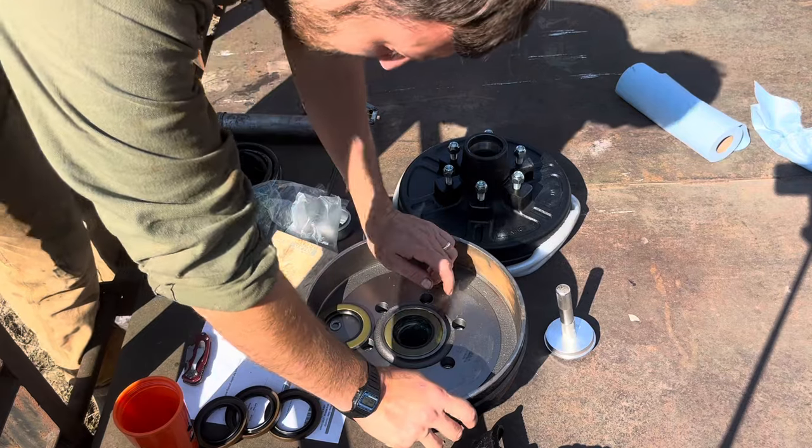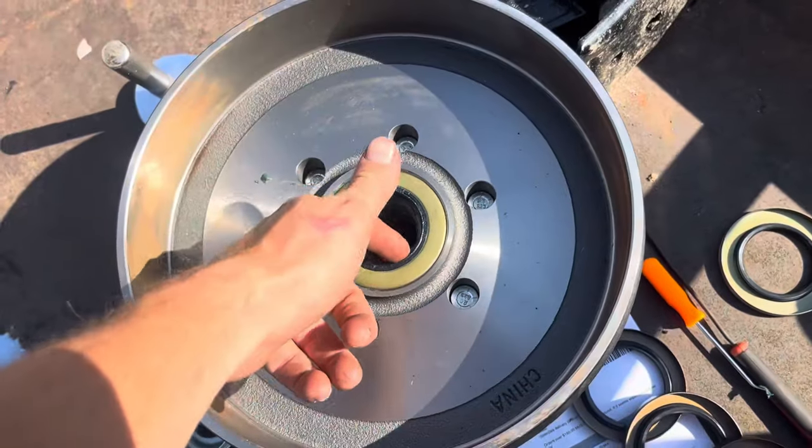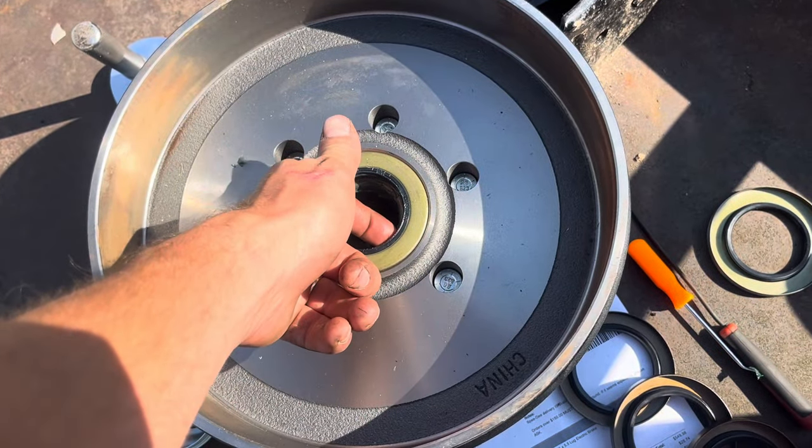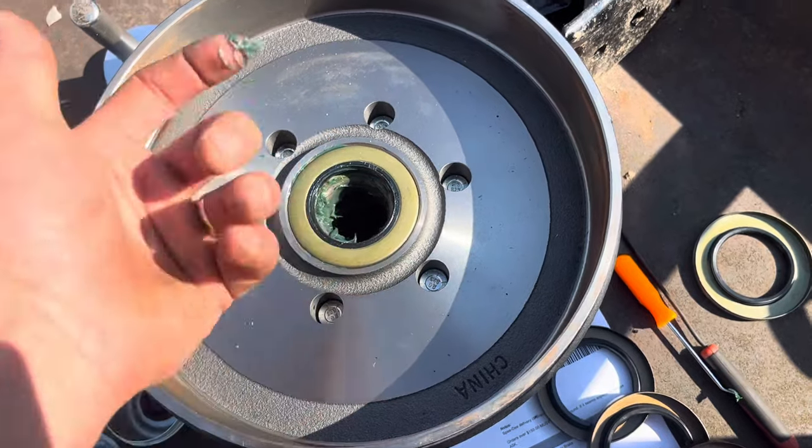Sure enough, a spring came off too — what a pain. I was able to take a couple of picks and put the spring back into place. I held it with my finger and just ran my pick along, and the spring popped right into place.